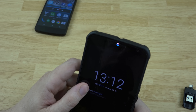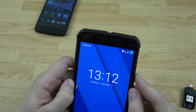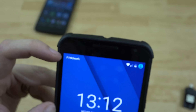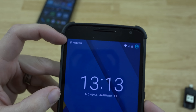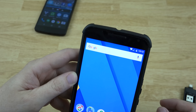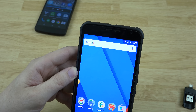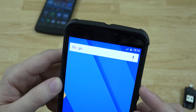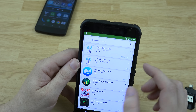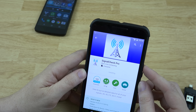On this phone — you see that little light that just flashed? That was a notification, and you can also see 'Fi network' up there. This is currently on Google's plan — it's twenty dollars plus ten dollars per gigabyte for data, so I pay about thirty dollars a month and I'm just trying it out at the moment. Let's go ahead and turn Wi-Fi off and you'll see LTE up there.